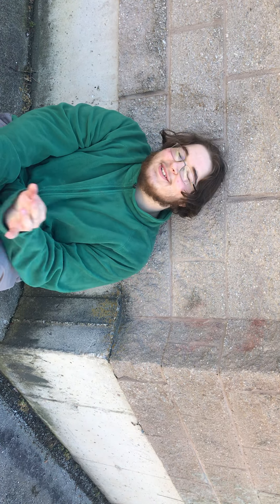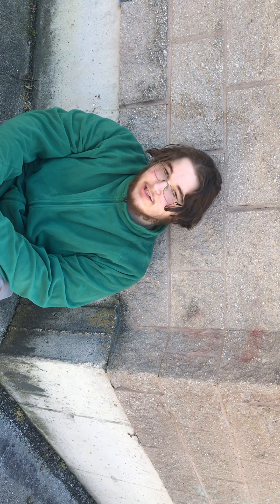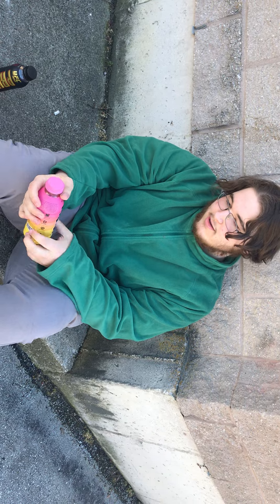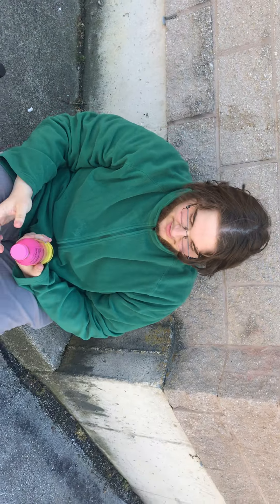Hi, what's up guys? Devote Sensei back here with another Prime review. The last one was okay, but today we're here trying Strawberry Banana Prime. Very cool, so let's give it a try.